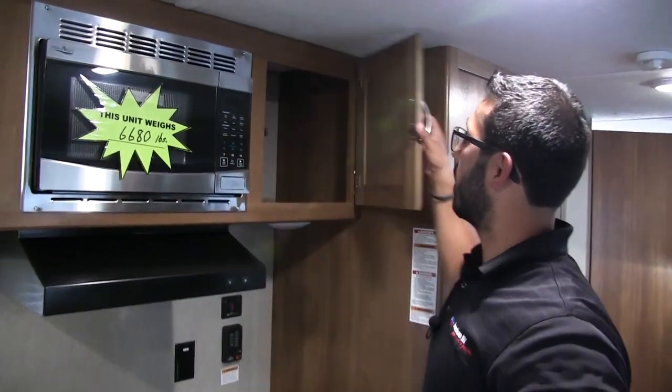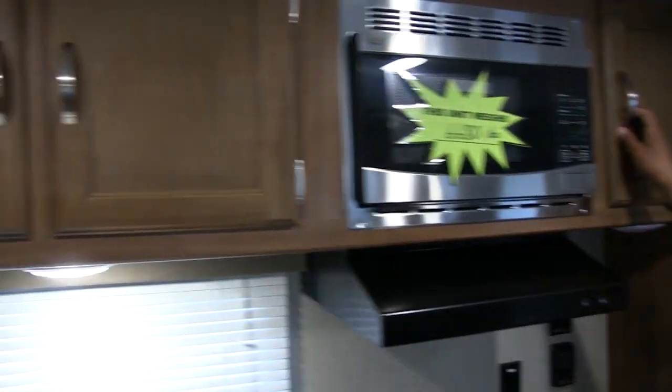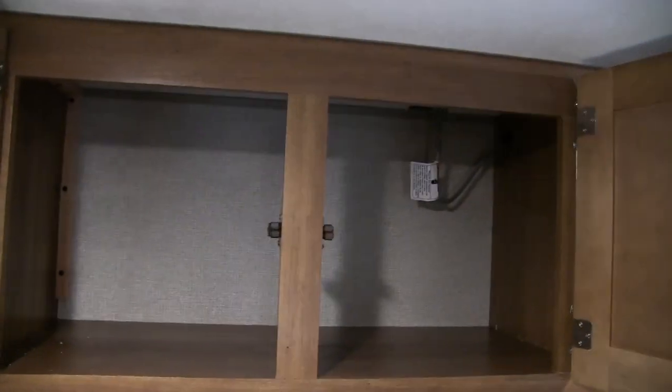Here's the weight: 6,680 pounds. Then all the way across you have overhead storage — some right over there and more to the other side.